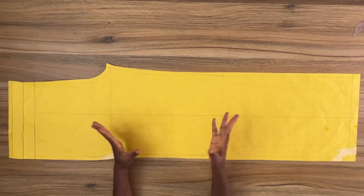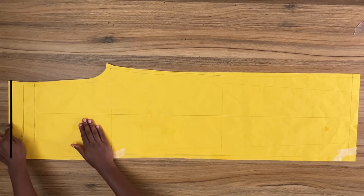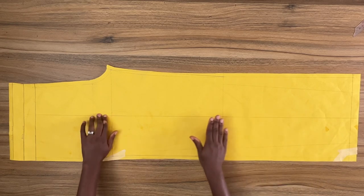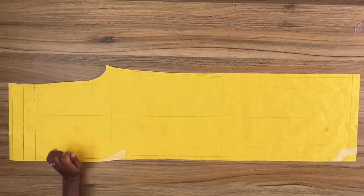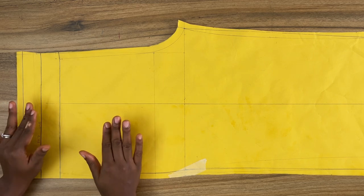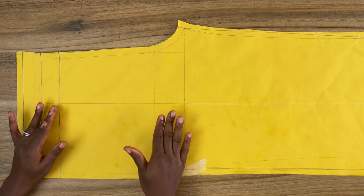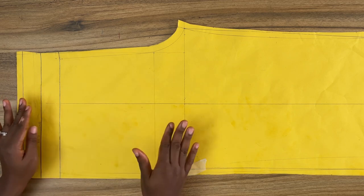From the top to the crotch line is the foundation of the pant, and from the crotch line to the hem line is the leg line of the pant. Now let's focus on the foundation for a moment. This pant pattern has a continuous elasticated waistband — when I say a continuous waistband, I mean the waistband is already attached to the pattern, so it is not going to be a separate waistband.